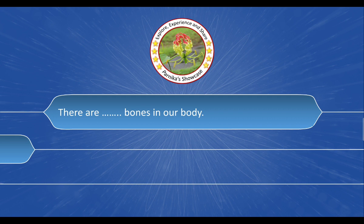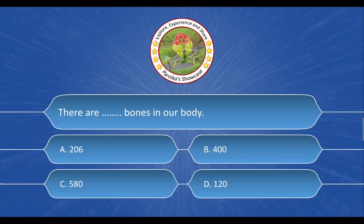Next question: There are ___ bones in our body. The options are: A. 206. B. 400. C. 580. D. 120. And the correct answer is option A: 206.